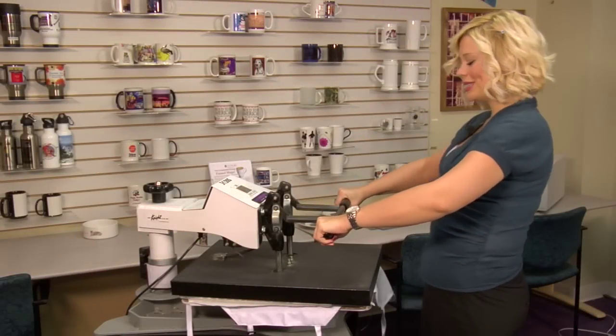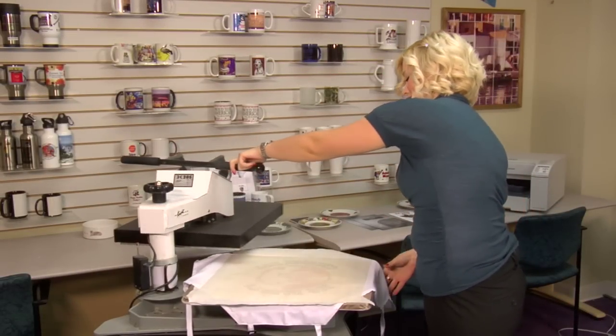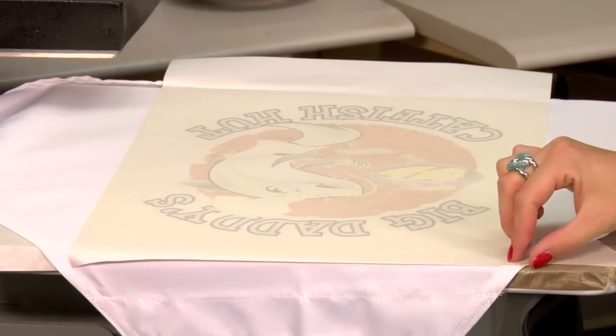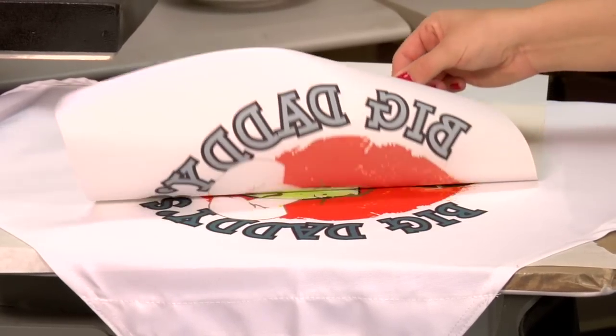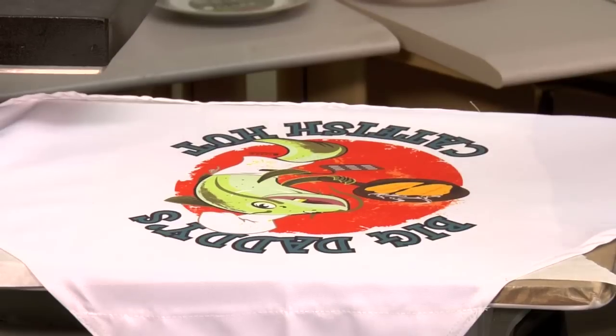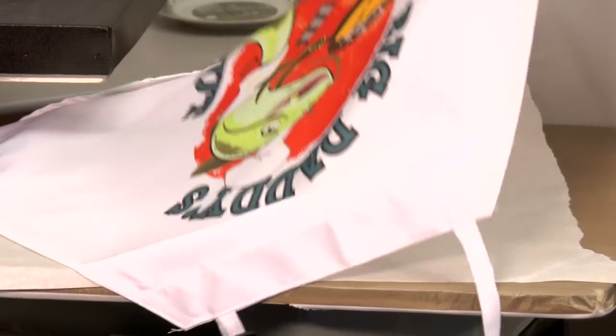That sound means we're done, so I'm going to lift and swing away on my press, move my protective paper, and peel back on my transfer. I'll give my apron just a few minutes to cool.